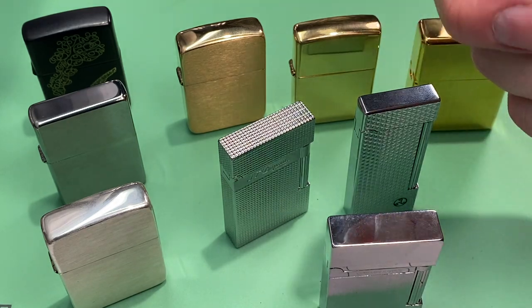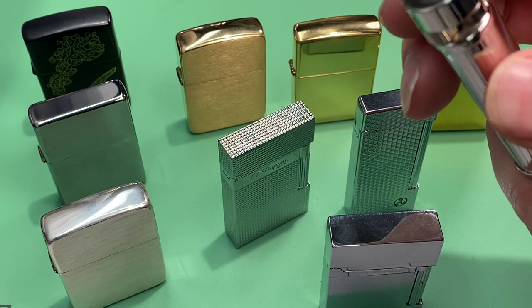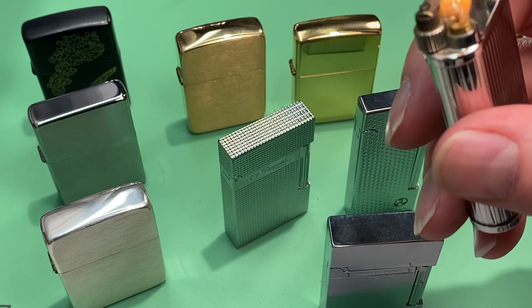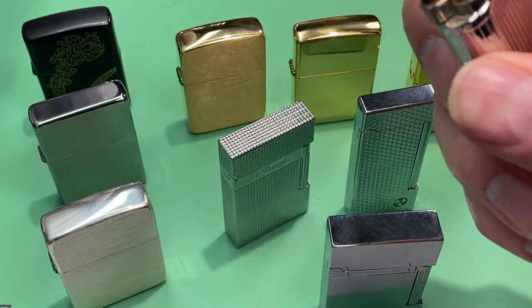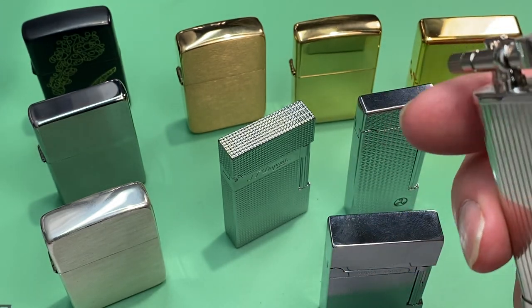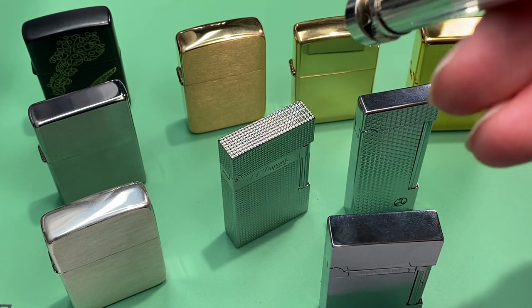Last but not least, this is my one expensive lighter — the Peterson poor boy style lighter. I did a review on this one just recently, and it's been a great lighter as well. It starts every time and I've had absolutely no problems with it whatsoever. I've been using it all week long and I'm really enjoying it — I think it's going to be a good lighter for the long haul. The only concern is that the port isn't really covered, so I'll probably put some tape on it.